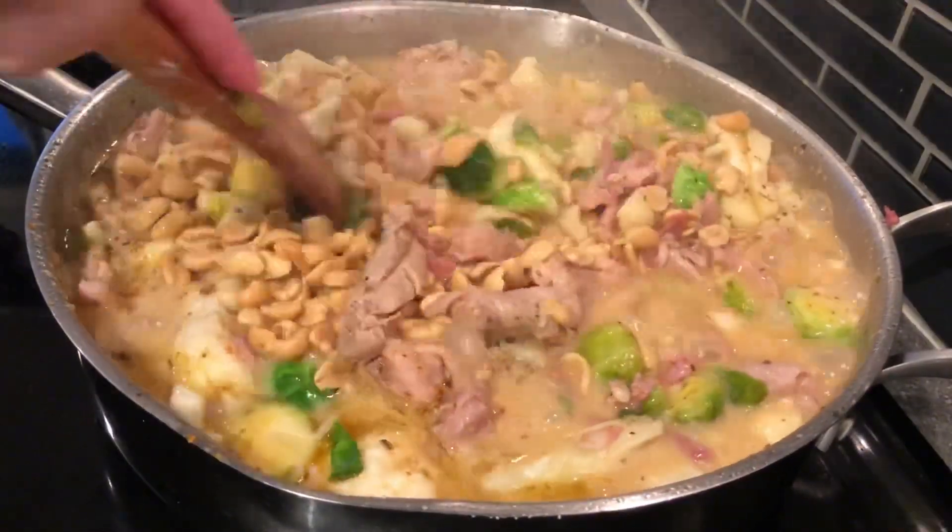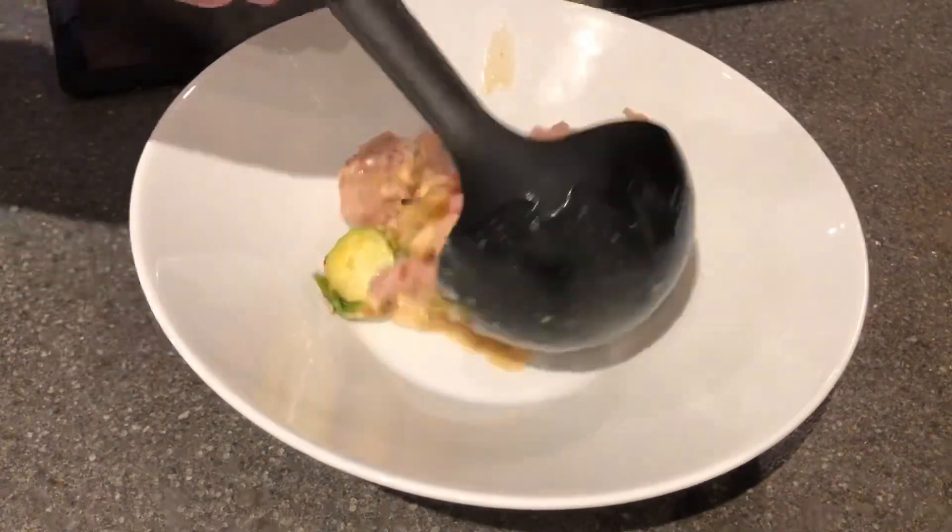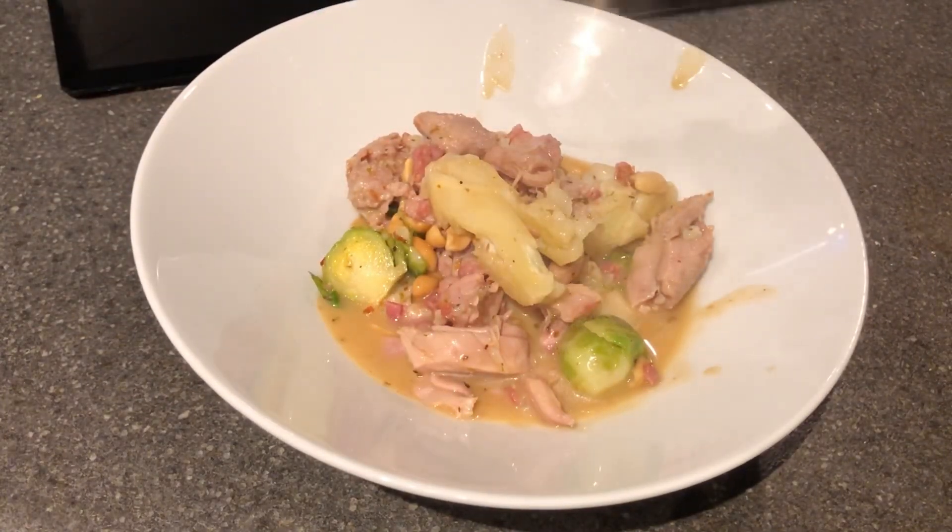Adding one cup of peanuts, stirring them in, and then it was time to plate it and taste it.